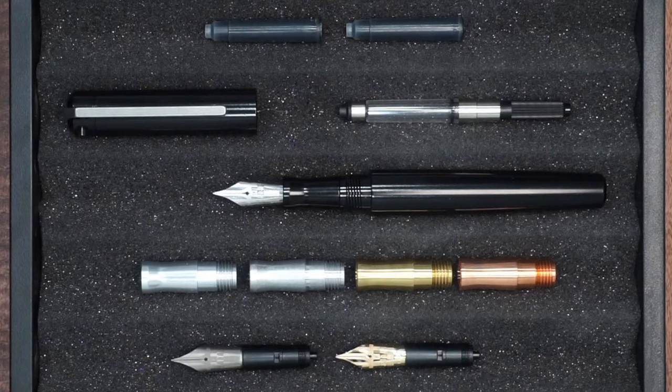Nibs are Bach nibs from Germany. These are a number six size, which means the width of the feed is six millimeters. This is considered a full size nib for a fountain pen. We have a variety of different options in terms of nib sizes in polished steel — we have everything from extra fine, fine, medium, broad, double broad, and a 1.1 calligraphy stub.